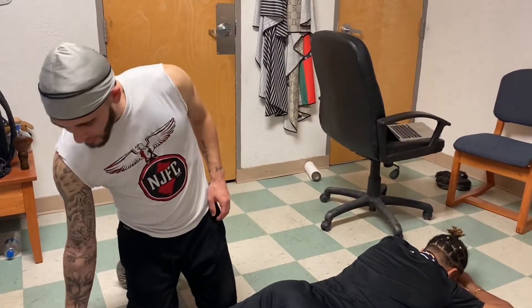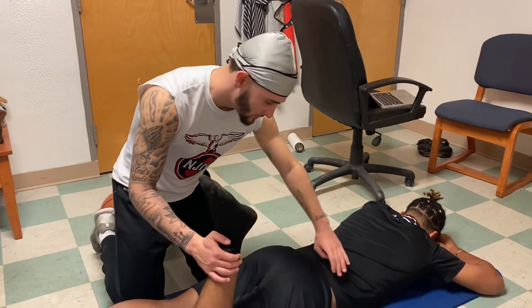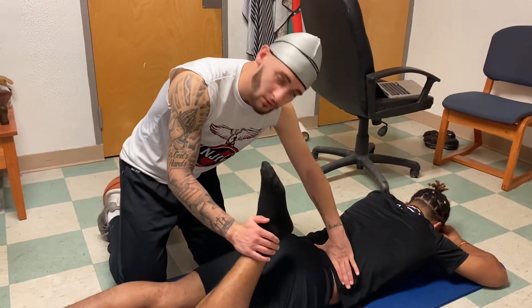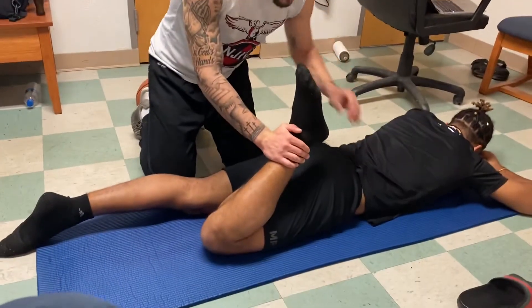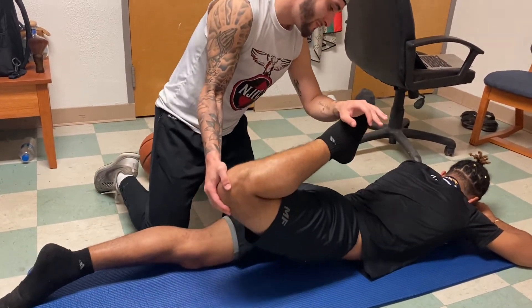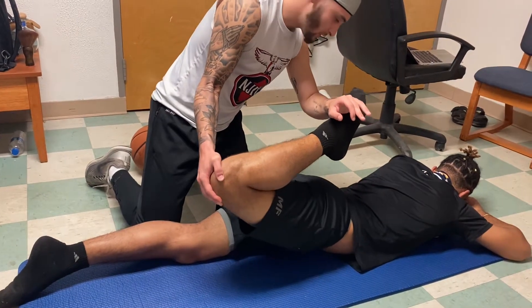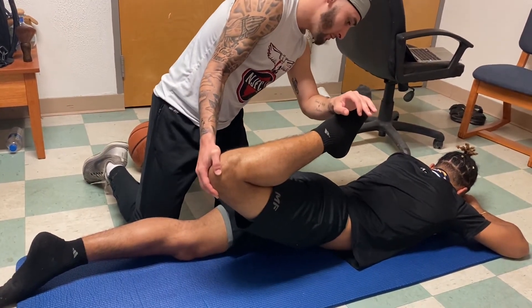Now we're going to perform the femoral nerve stretch. It's basically going to be a stretch. We're going to stabilize the back here, pull this forward, and then to make it better, we're going to lift this knee. Lift the knee and just keep it there, and it's a good stretch for the quad and lower back.